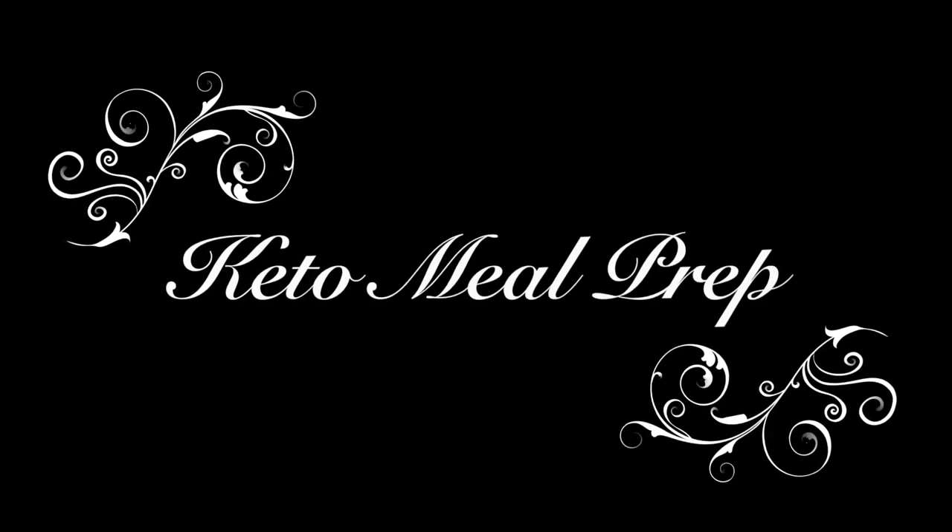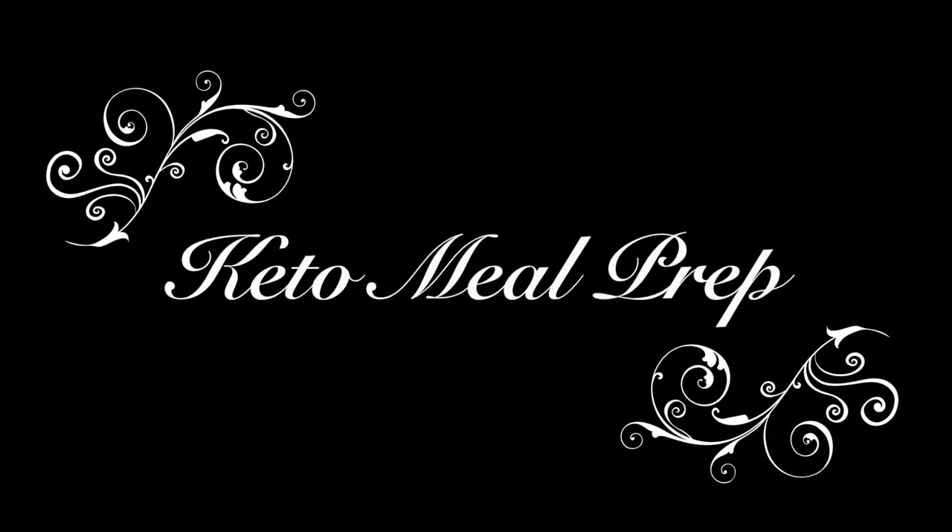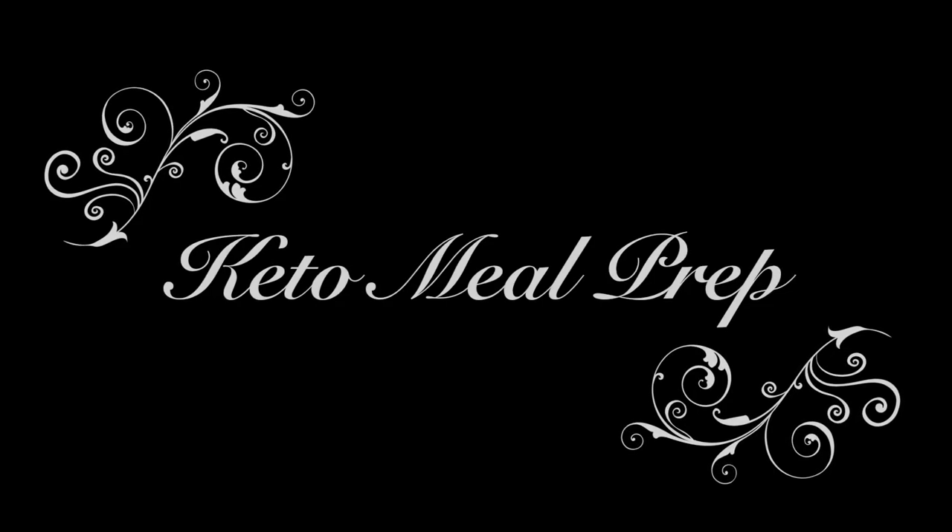Hello everybody, welcome to my channel. My name is Christy and today I have an easy keto meal prep for you guys. Make sure you follow me on Facebook and Instagram — I'll have those linked below — and let's go ahead and get started with today's video.